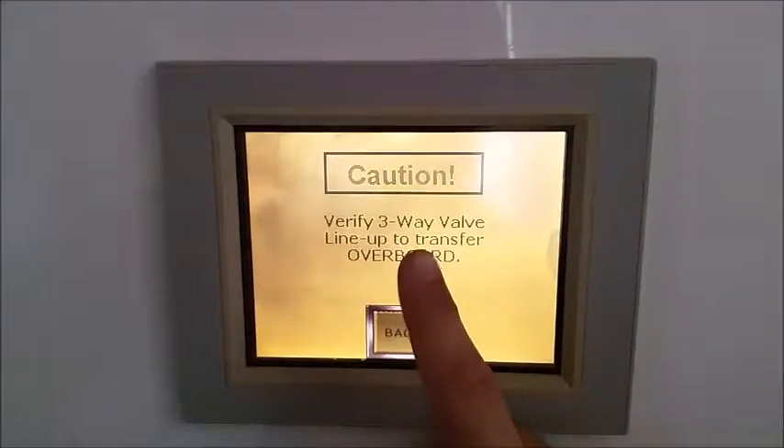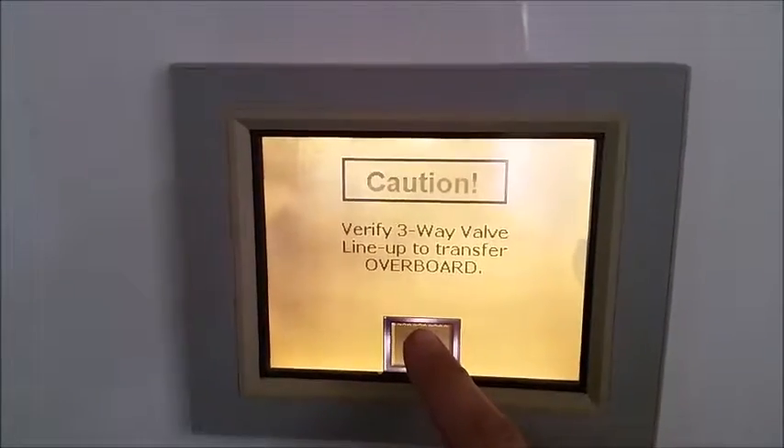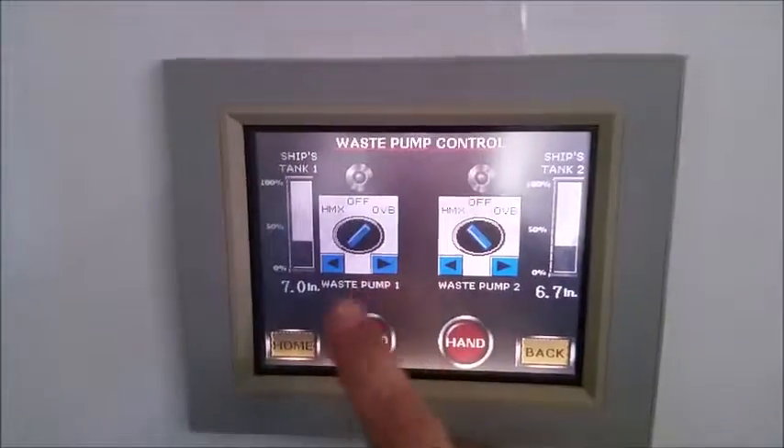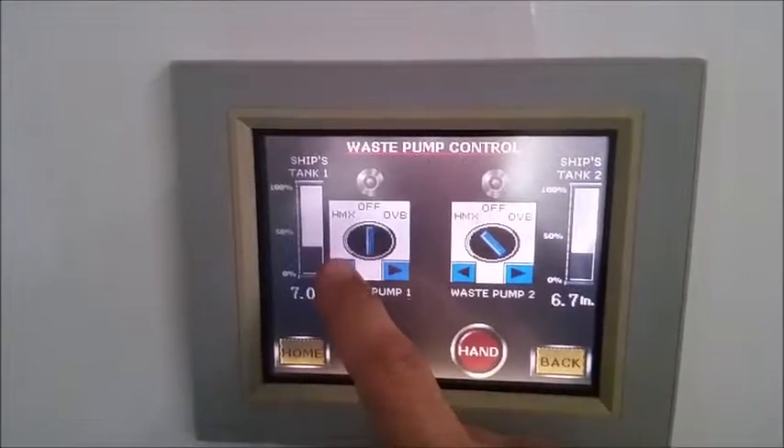When you switch them to overboard, you're going to get a warning saying 'verify three-way valve lineup.' The three-way valve needs to correspond with these three-way controls, so just make sure they're in the correct position.